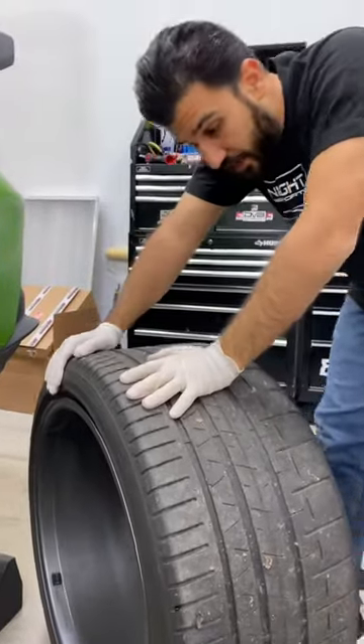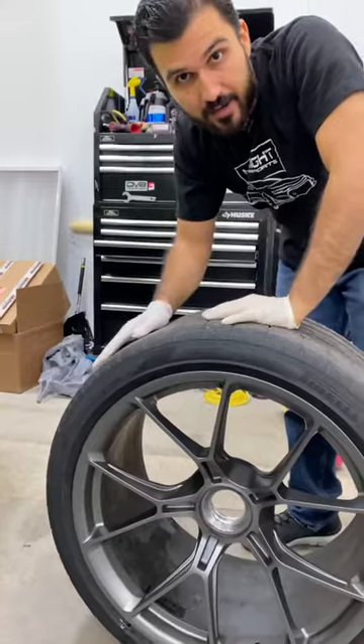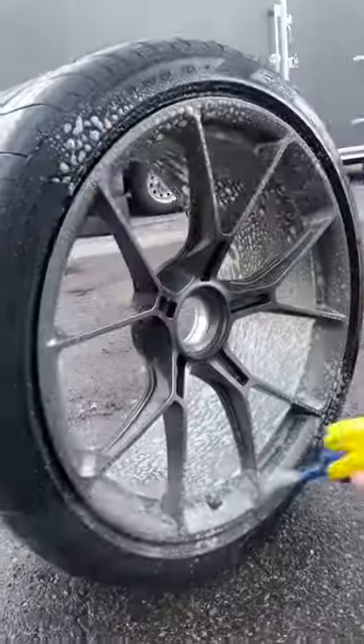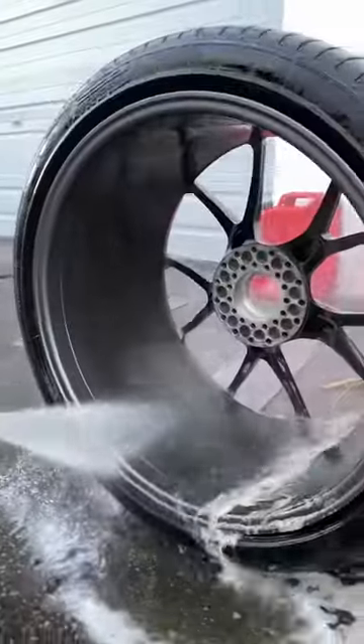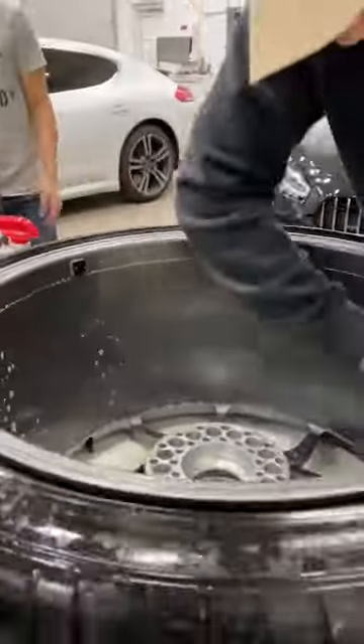Now the wheel is off. We're gonna get the wheel ceramic coated and then put it back on the car. Now the wheels receive some deep cleaning process — first with our magical wheel cleaner, then some heavy rinse, then a wipe down and removing some tire residue.